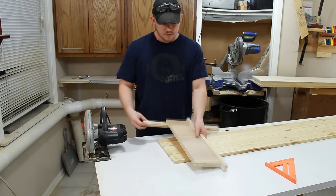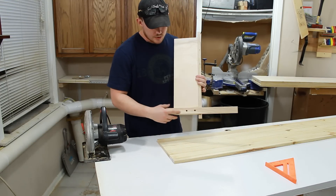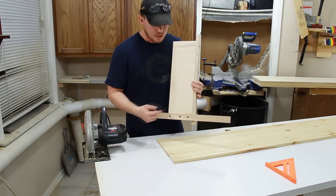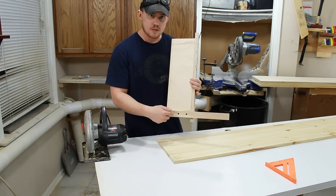Real quick before I cut the kerf mark and remove the excess material — make sure that you didn't put a screw right where the blade is going to be. On my saw, it's four inches from the fence to where the blade is, and I made sure not to put a screw down there.